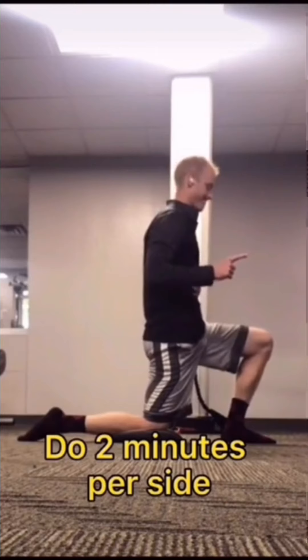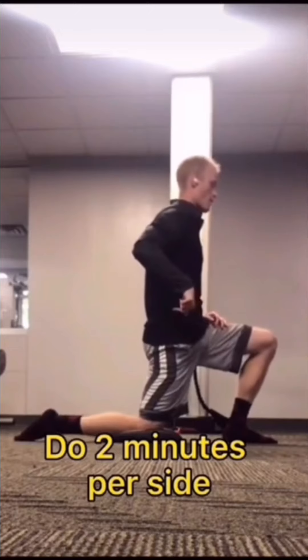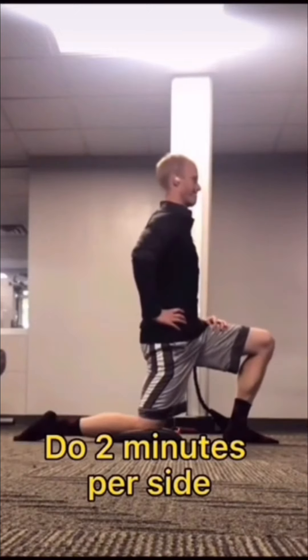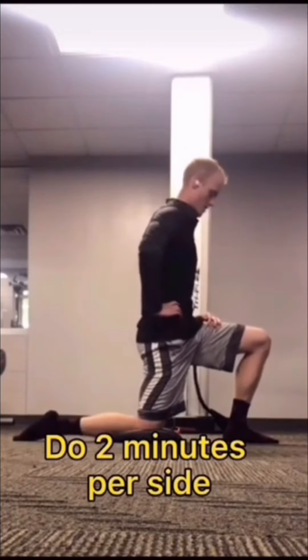Push your knee into the ground and contract your glutes and hamstrings for three to five seconds at an intensity that is difficult but doesn't cause anything above a three out of ten pain. Then go deeper into the stretch.